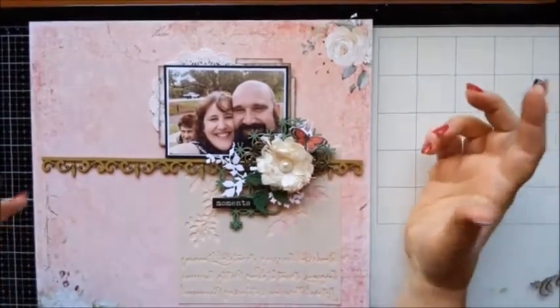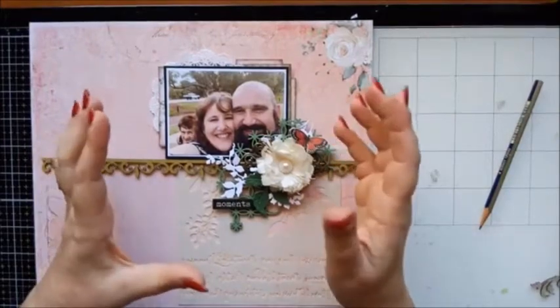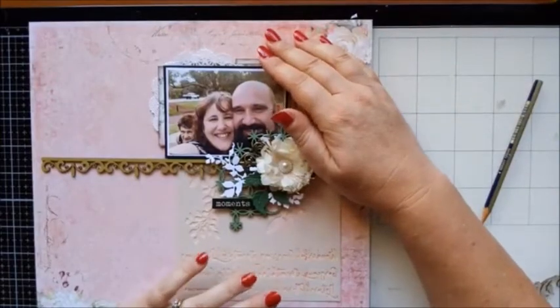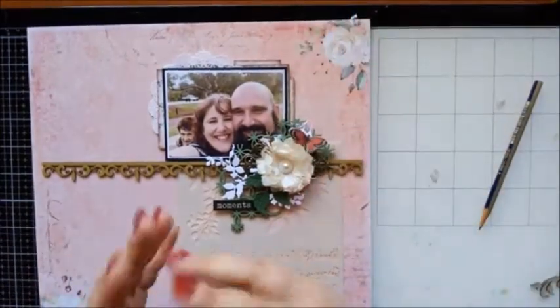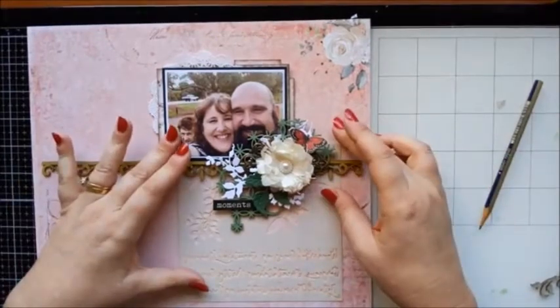That's generally the way that I scrap — you'll find that everything happening around my photo with the embellishments is all nice and tight and kept together. In that way it's not fighting for attention; it all works as one rather than all these individual pieces screaming for attention. Does that make sense?